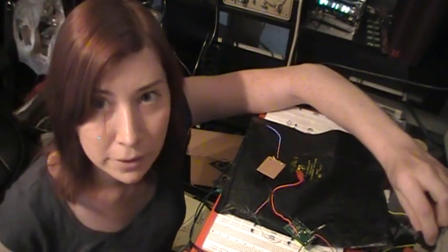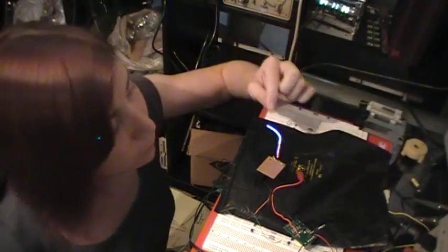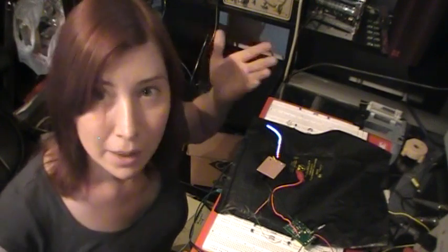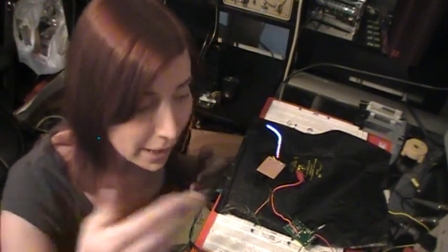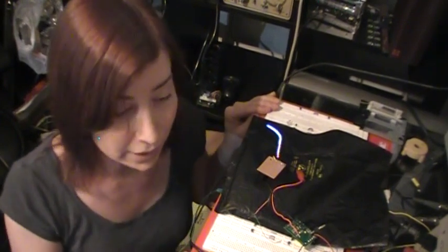I can turn the power up and it's going to start glowing. There we go. You can see the blue out to here, salmon up here. I'm going to try not to touch it so I don't shock myself. I'm going to make some videos on how to make the power supply and do some other really cool things like make some displays with EL.